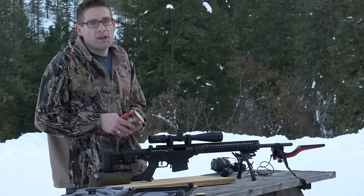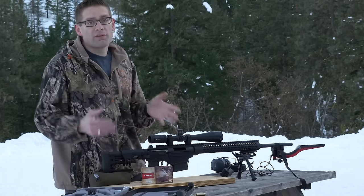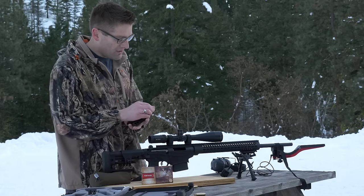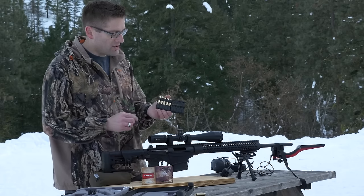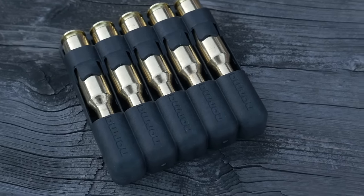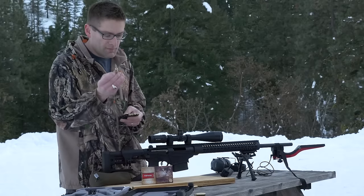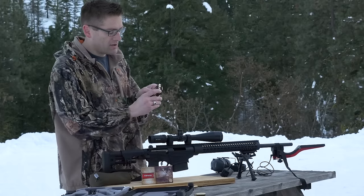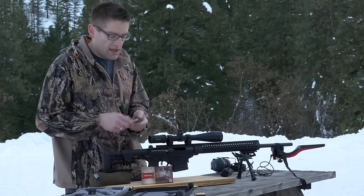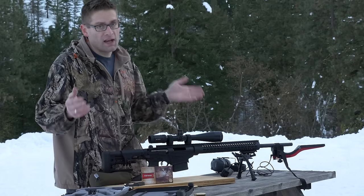So if you're looking for medium game ammunition for hunting and you have a 6.5 Creedmoor rifle, give this Professional Hunter ammo a try. Another nice little touch — the ammunition comes in these plastic case holders. You push the ammo out, they snap apart into packs of five. And when the ammo goes back in, you can hear it click, so it holds the ammo securely in convenient packs you can take with you hunting.